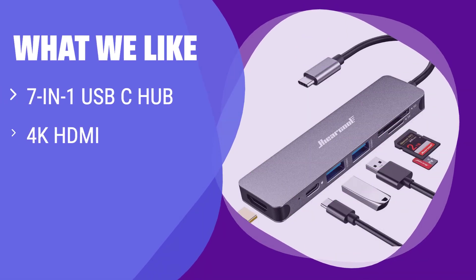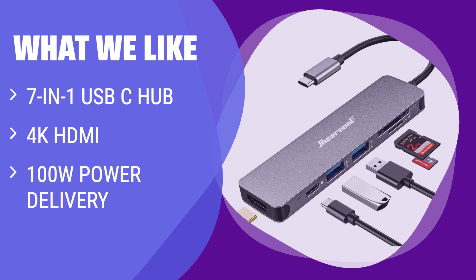What we like: UL/GS approved USB-C hub with 7-in-1 ports. Enjoy lifelike 4K HDMI images for an immersive experience. Supports 100W power delivery for fast charging. Perfect for MacBook Pro, MacBook Air, or any USB-C devices.